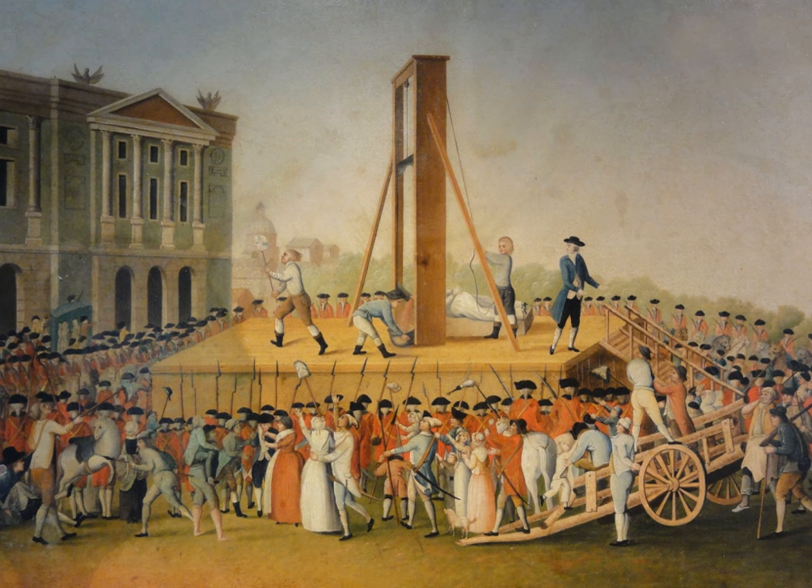From its first use, there has been debate as to whether the guillotine always provided a swift death as Guillotin had hoped. With previous methods of execution intended to be painful, there was little concern about the level of suffering that they inflicted. Because the guillotine was invented specifically to be humane, the issue of pain and suffering was seriously considered.